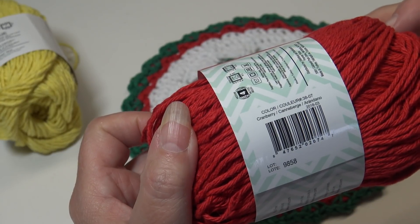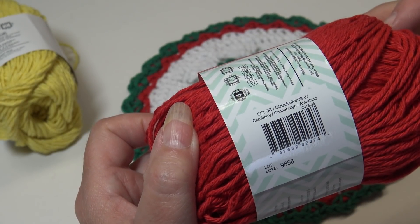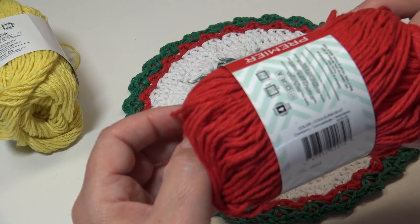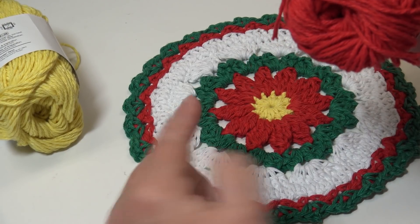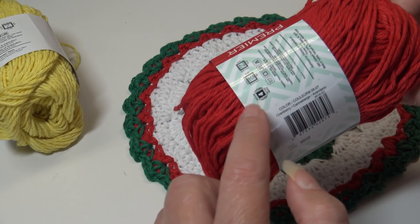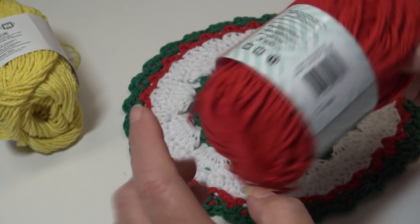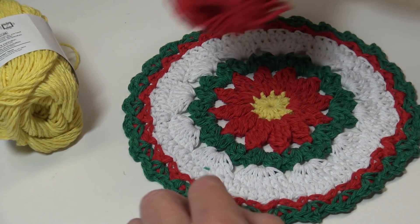Then I chose Cranberry Red, color number 38-07. This is a four medium worsted weight yarn. You'll need about a half an ounce or less for the flower and the outside border — so about a half an ounce of the Cranberry Red.